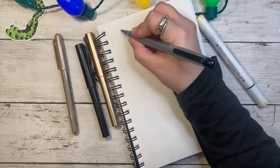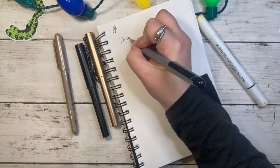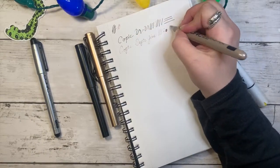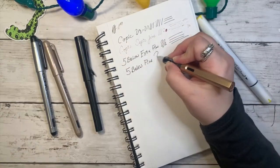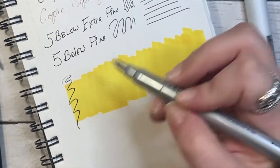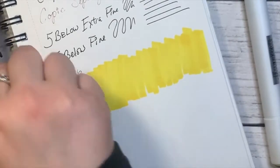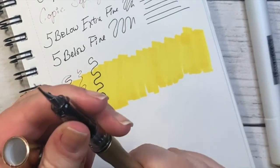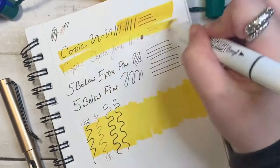Now we're swatching — this is the first time I'm using these Copics too. I was not super impressed at first so I was trying to reserve that opinion and see how everything looked. I did the swatches over top of some color, because a lot of times the way I do my line art is I do color first and then come back with the line. You can see the Five Below pens definitely bleed more into the alcohol inks — it just starts to get a little darker.